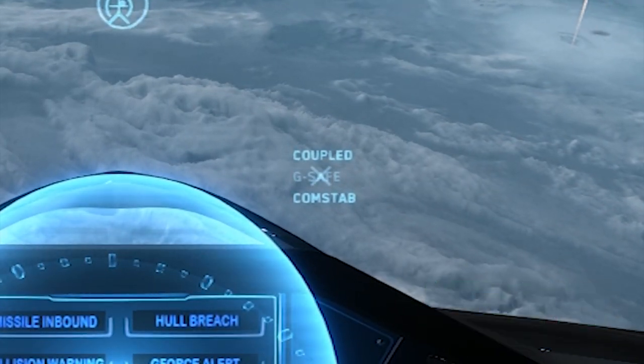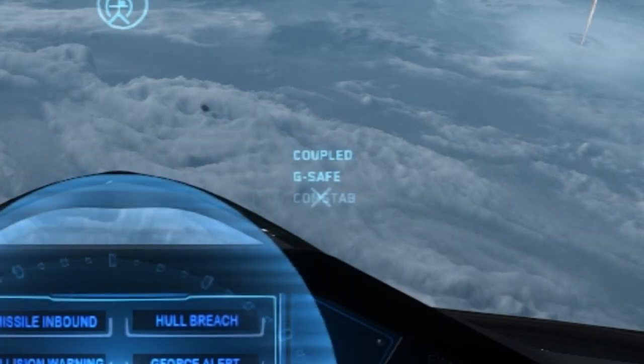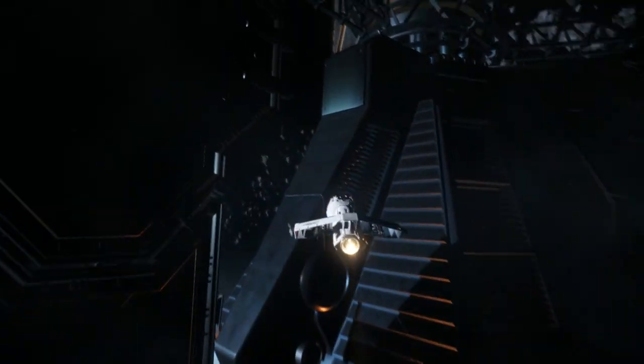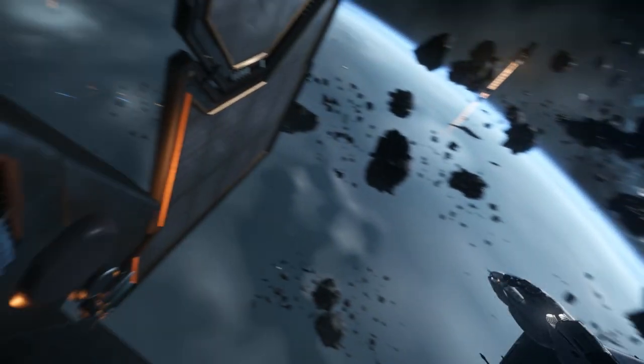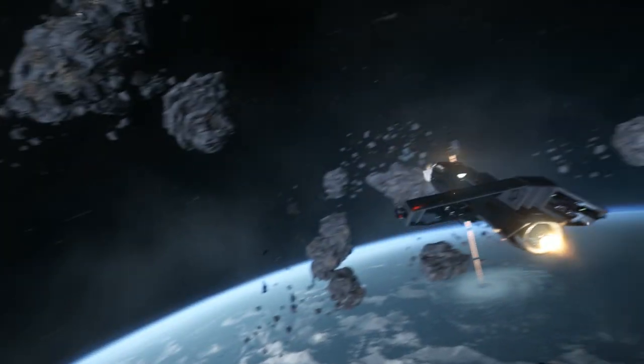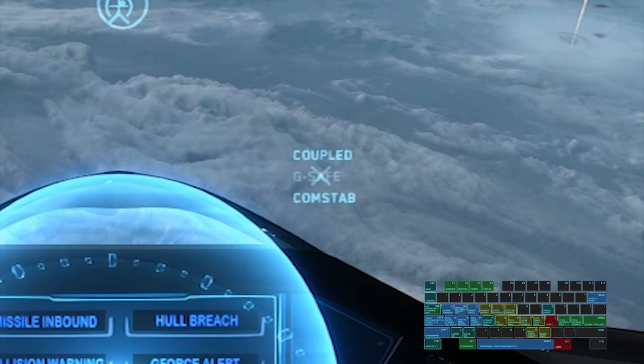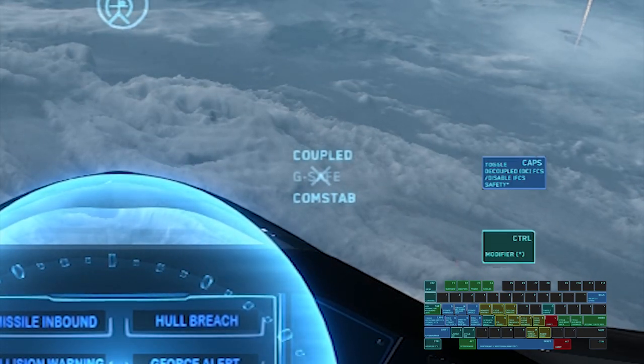Directly below G-safe on the HUD, you'll find Comstab, which stands for Command Level Stability. When turning while moving at a high velocity, your ship will slide in the original direction a bit before evening out into the new direction. Comstab limits this by slowing the ship's velocity during extreme turns. So basically, disable Comstab for some hot space drifting action. You can disable Comstab by pressing Control and Caps Lock twice.